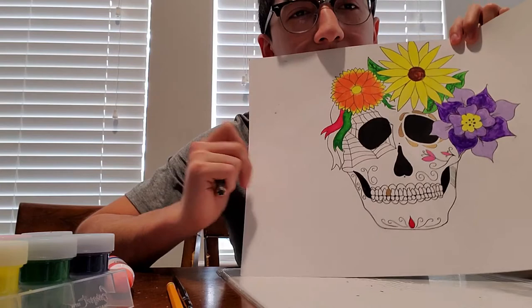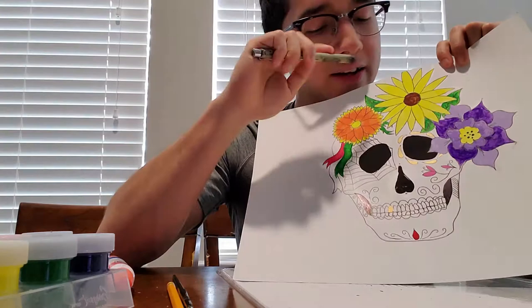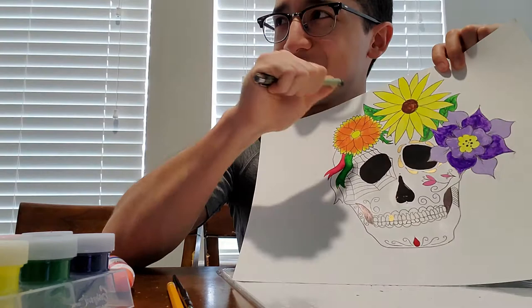It took me a couple of days. It took a day to do the outline of the whole skull and the flowers, and like a day to paint — to make sure what color paints I wanted to go where.